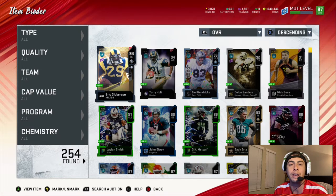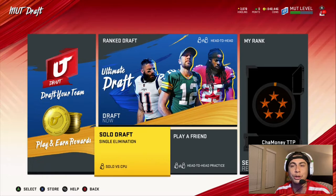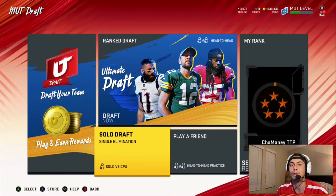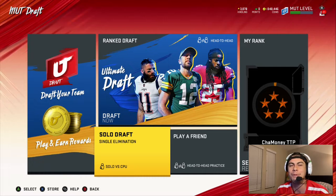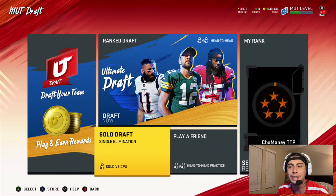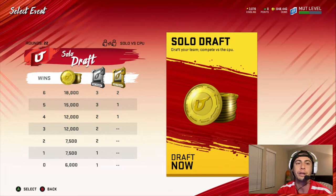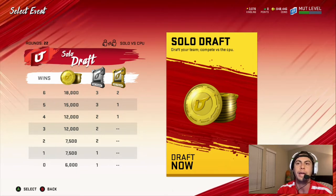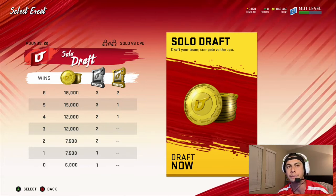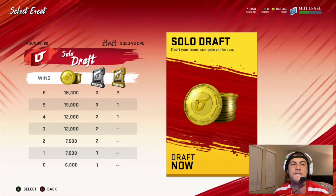Let's get into the method I've been using to make more coins. What I want you all to do is come over to Play, then come to Draft — I know it sounds a little silly — but you're going to want to come down to Solo Draft. I looked over this when the game first started, and it's insane. I've been pulling some really good rips from the packs in these solo drafts. Depending on your gameplay, you should be able to knock out all six games in less than an hour. From the menu you get 18,000 coins, three Hail Mary packs, and two Midfield packs.